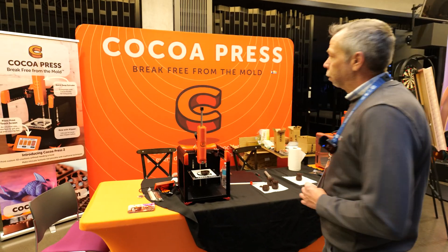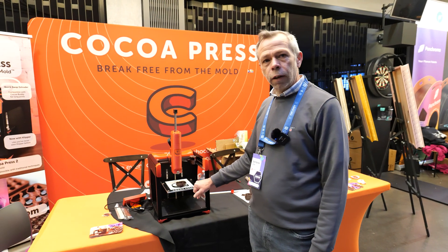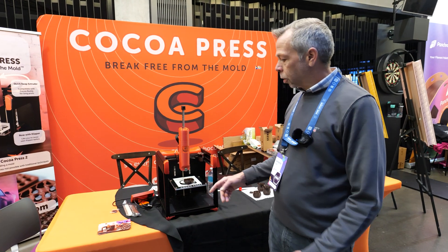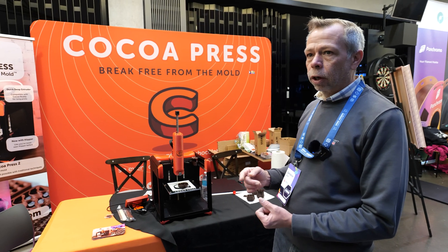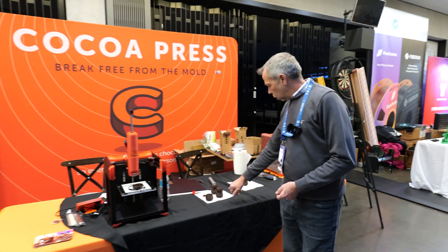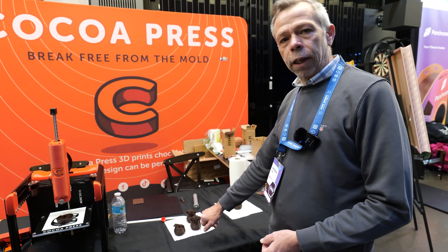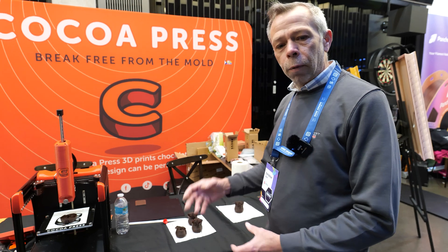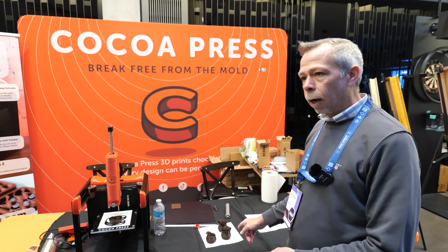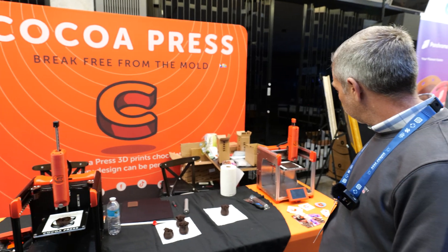So here we have Coco Press — for all you chocolate lovers, a 3D printer that prints chocolate. I would imagine this would be absolutely outstanding for anybody that makes cakes or that type of thing. They could print decorations — some of the close-ups show roses and whatever else, which is just insane. If you were to do that with the old-fashioned piping method it would take an awful long time and be nowhere near as precise. Very, very clever.